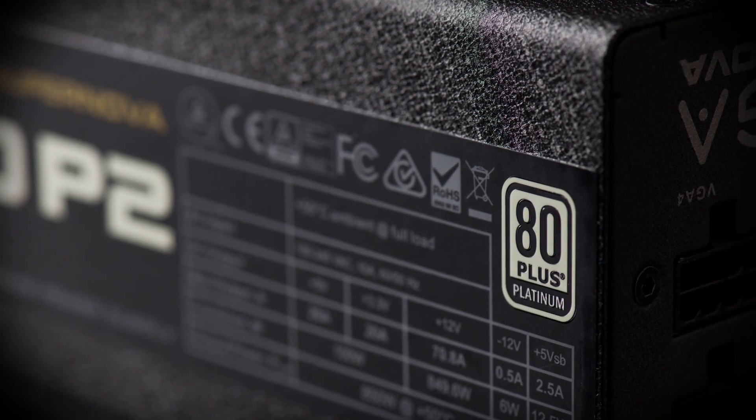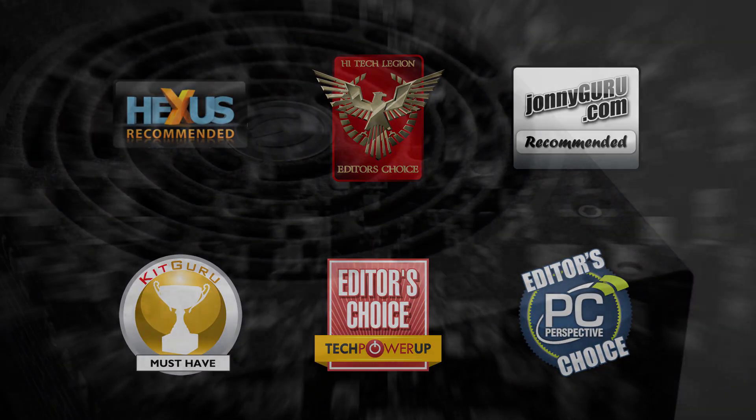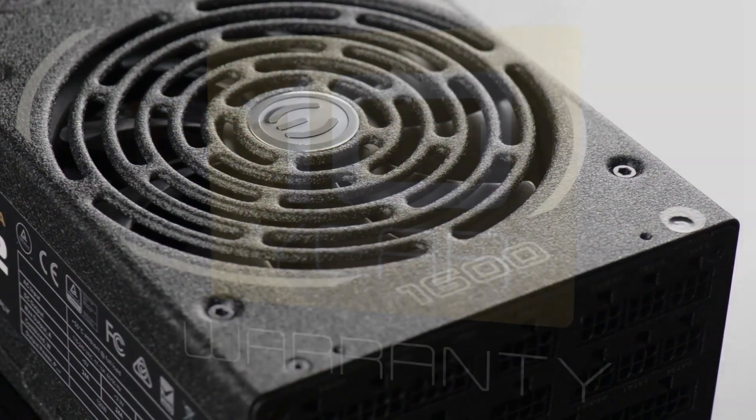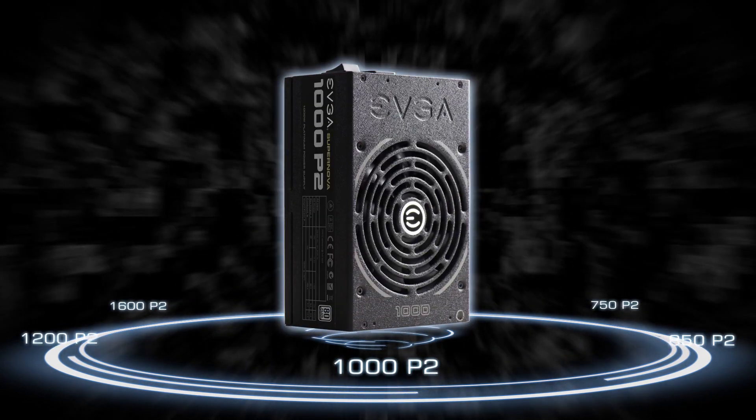Looking for the very best 80 plus platinum rated power supplies? The EVGA P2 series are one of the most highly awarded power supplies with extremely high quality components, great features, and an outstanding industry-leading 10-year warranty. Also available in wattages from 650 watts all the way up to 1600 watts.